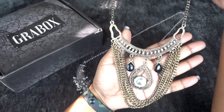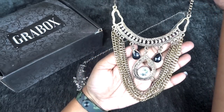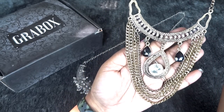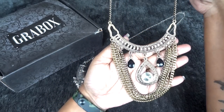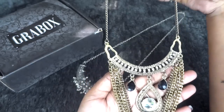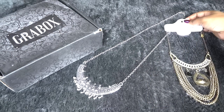The second necklace is this one and I actually love this one too. Usually the necklaces in the Jewel Grabbox are pretty chunky and I don't get to wear them so much even though they look great — they are not very everyday wear friendly. But this is something you can actually use for dinners and casual parties as well. I really like this one, a very nice pattern. It's a medium length neck piece, so if you want you can wear it like a choker or like a long necklace.